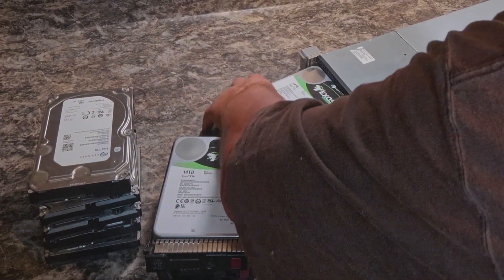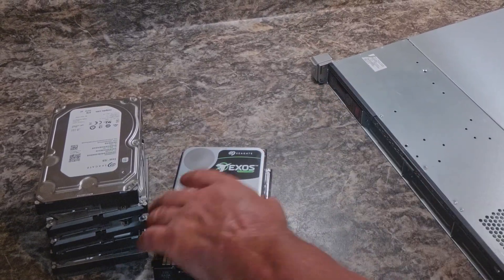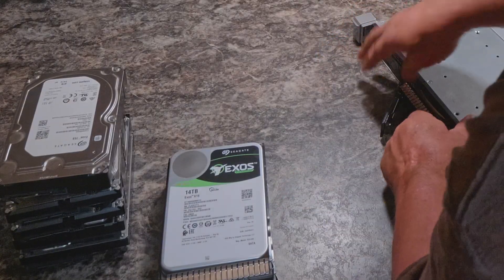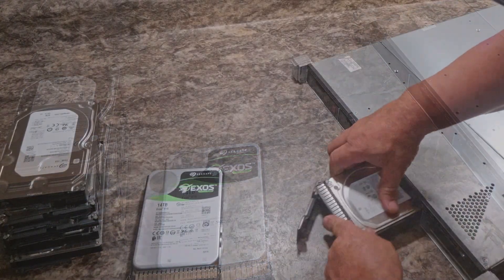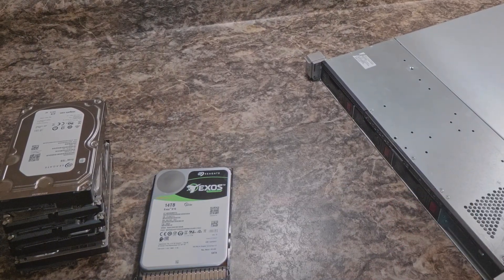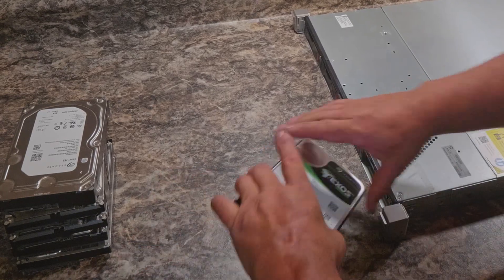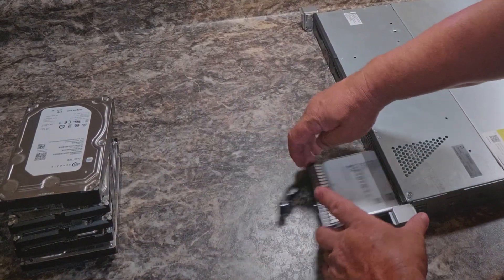There will be four bays in the server with an additional four bays in a hot swap box that I'm going to Frankenstein into the enclosure that will make this whole thing quieter — for a total of 112 terabytes of hard drive space. After I RAID them all together, I'll have 96 terabytes of hard drive storage plus the system storage I've added.